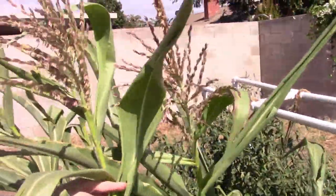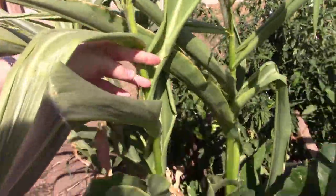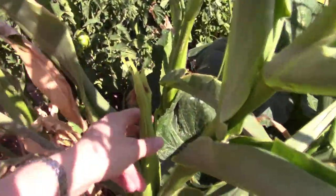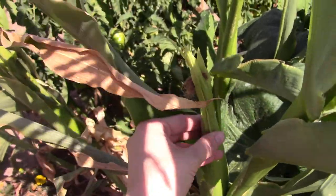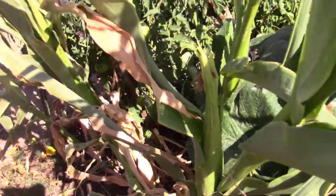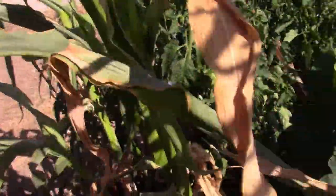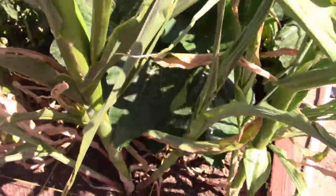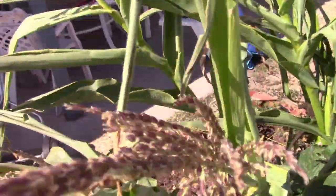The corn is nice and tall — I'd say about five feet. We've got tassels on all of them and a few ears. This one has the most growth so far; you can see it's got little silks up top and I hand-pollinated it to make sure it would get everything. That's the only one with silks so far but there are some more ears forming. Corn grows very fast at the beginning and then it seems like it takes forever for the actual fruit to form.